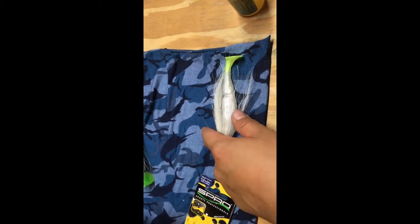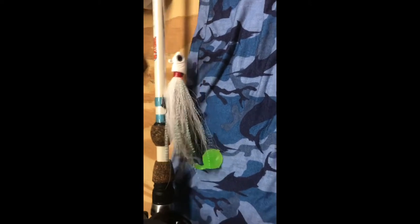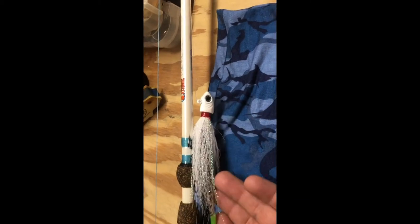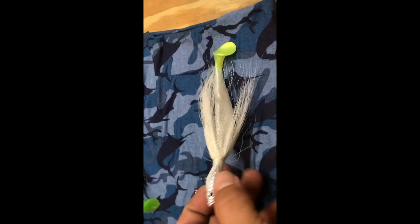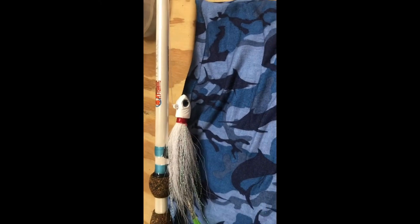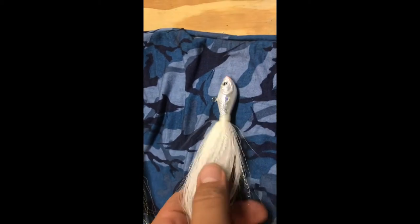I need to comb its hair now. Here's that Jawbone — the cheaper one I had problems with the other day. So I'm going to fish that first and see if all the hair falls out, and this will be my backup. It's a little more expensive, hopefully a better brand. I'm hoping this one holds together so I can be a cheapskate and keep getting the cheap ones. But if not, I've got this one as a backup.